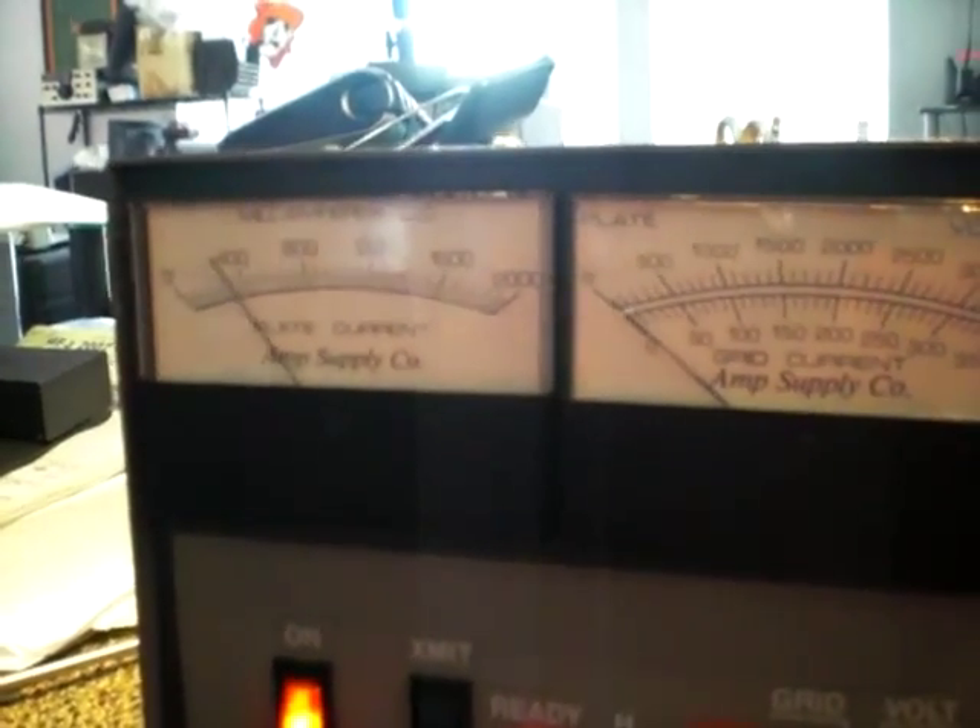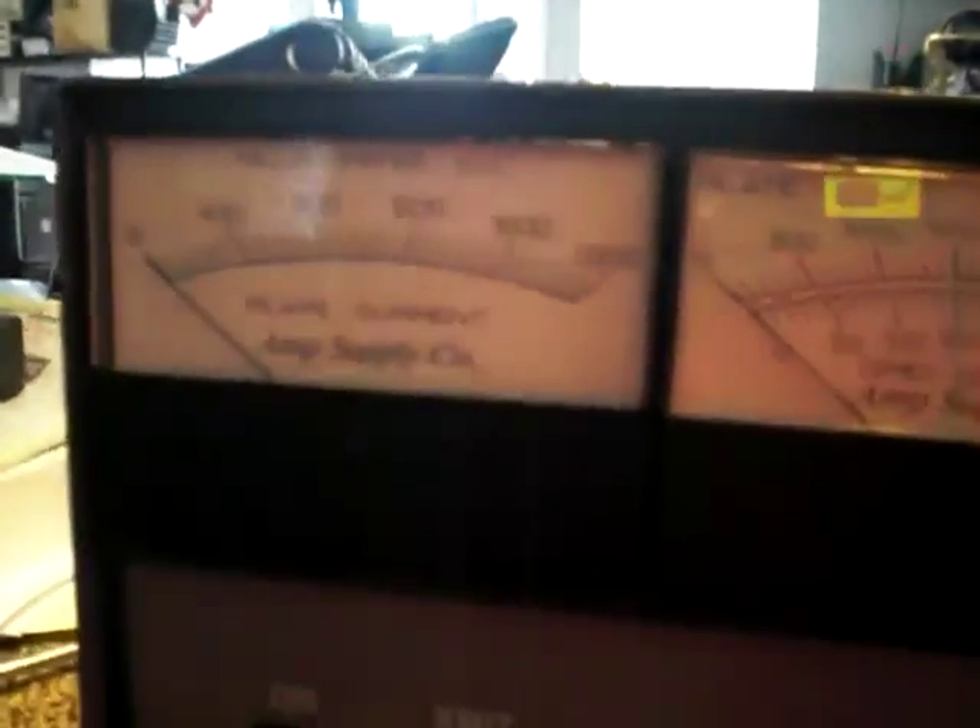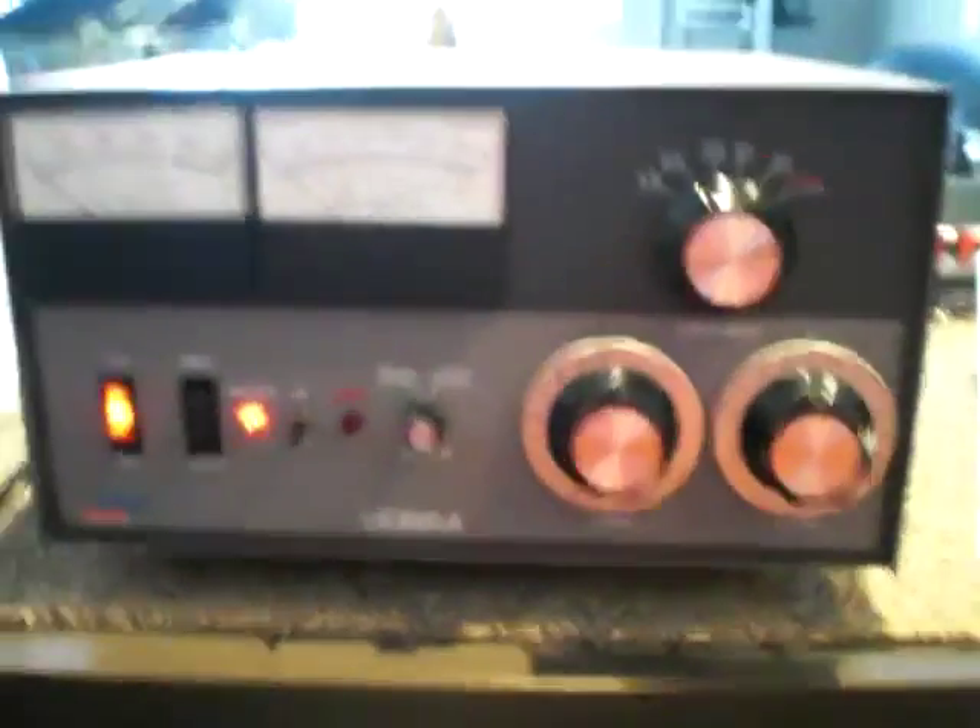Let's do one more check — check one two. It's about 1200 milliamps of plate current and barely 20 milliamps on the grid current. These are good amps.